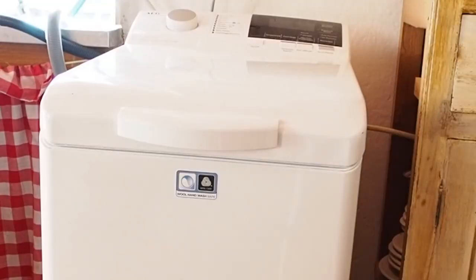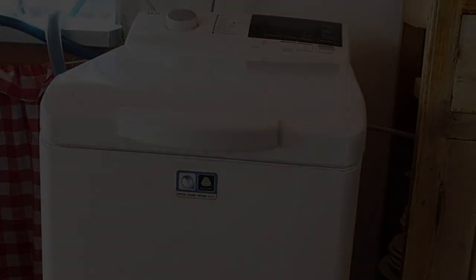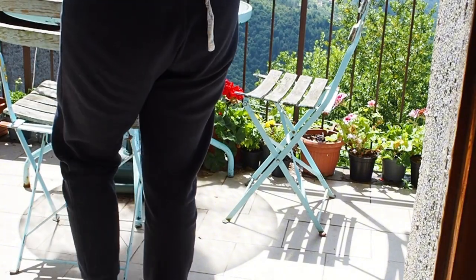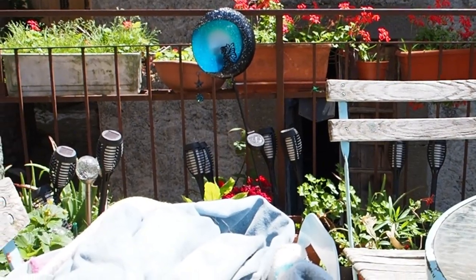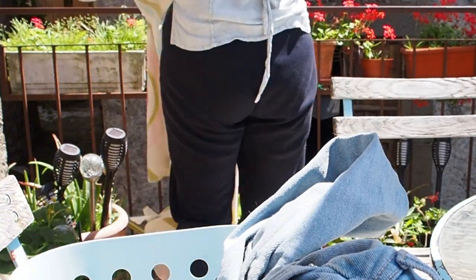Let's take this lot and just hang it out. I love this time of year with the birdsong. It's my favourite time.